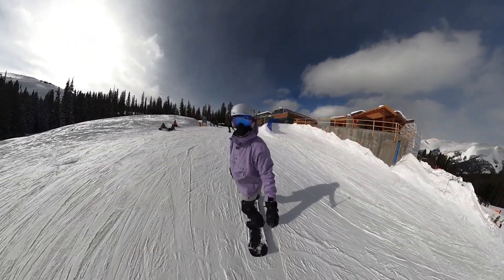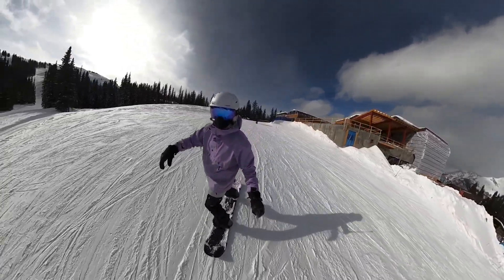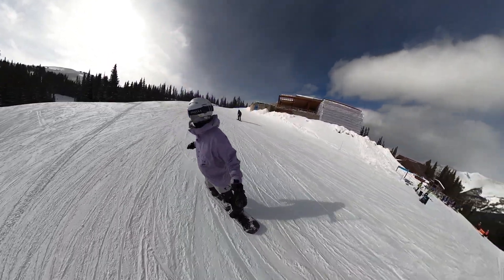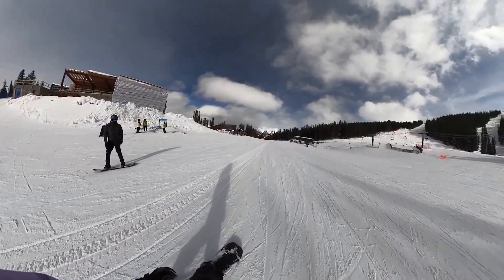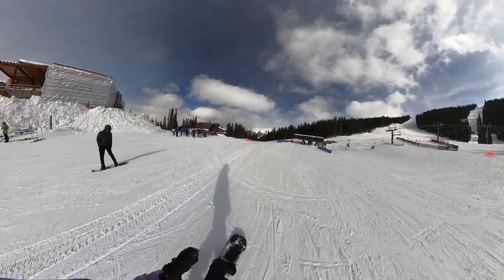What is up Snowboard 303 fam, welcome back to another edition of your favorite — and maybe top three favorite — snowboard channels. I'm Cory and we are out here today with the homie Ari, and we are at Copper Mountain shredding today. It's been a beautiful day, we're up here on a Tuesday so there is nobody up here. It's absolutely fantastic.